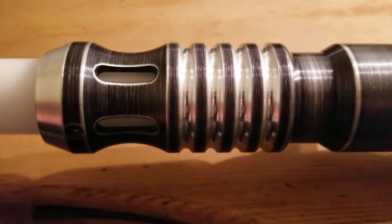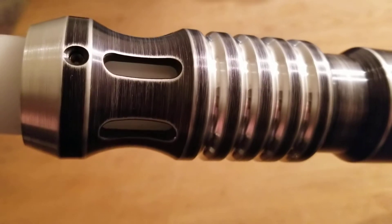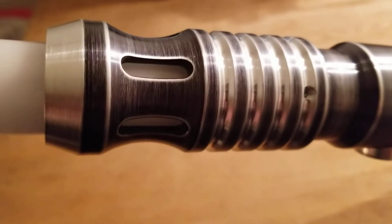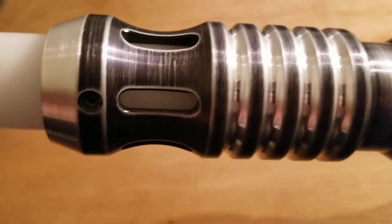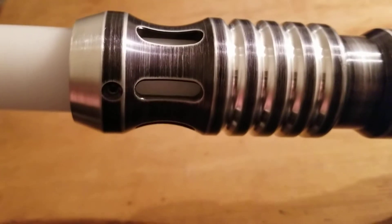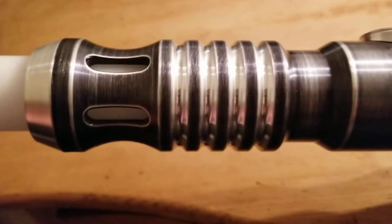The weathering that was done on this saber is wonderful. It makes it a little bit smoother in the hand and gives it almost like a gray sort of pallor. This is the blade retention screw. It has a 32-inch Ultra Edge mid-grade blade installed.